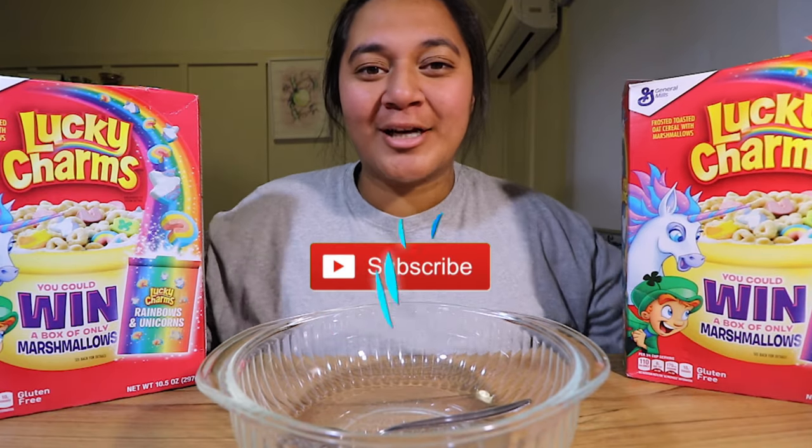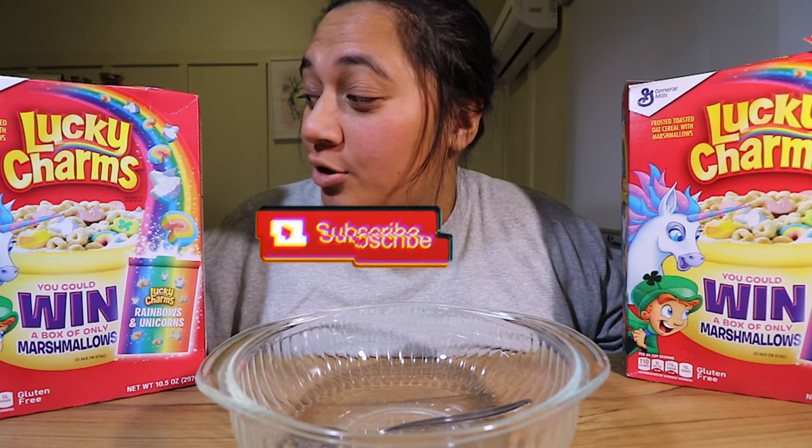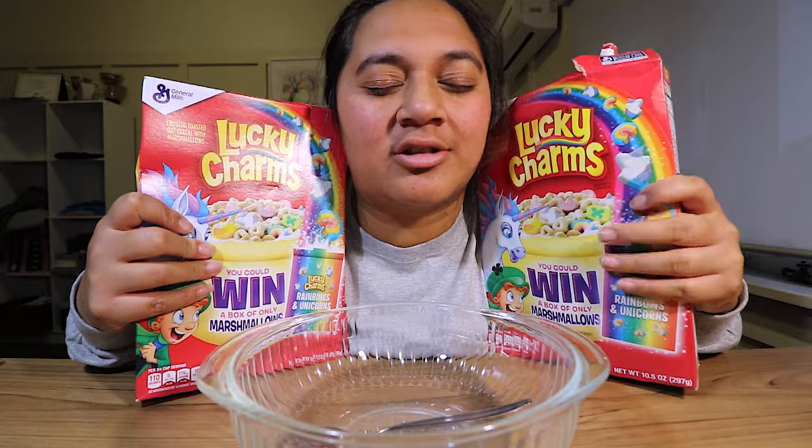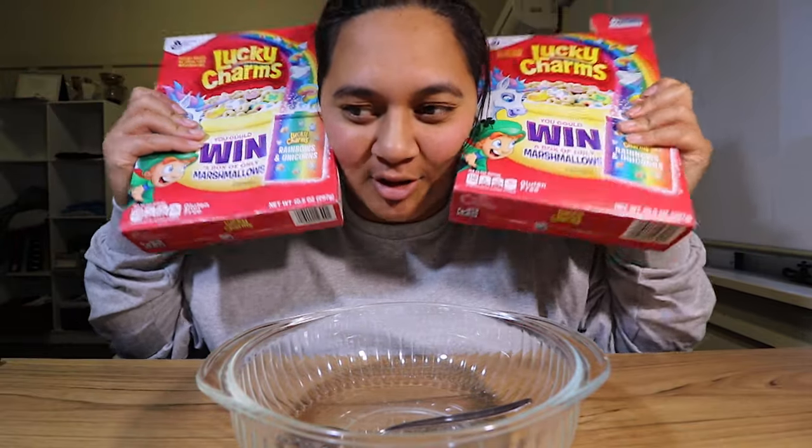Hello everyone, welcome back to my YouTube channel. Today we're going to be eating — yes — Lucky Charms.